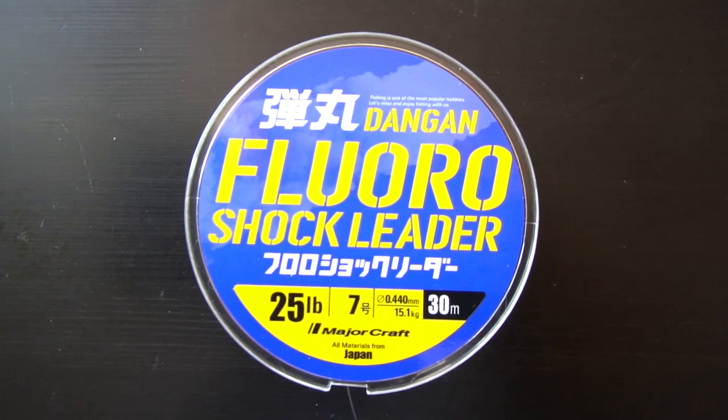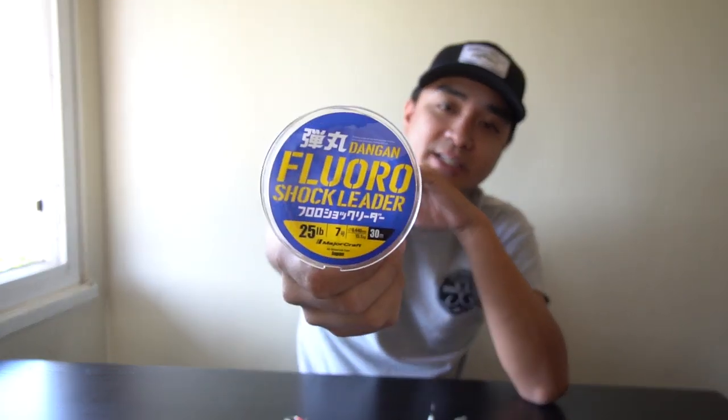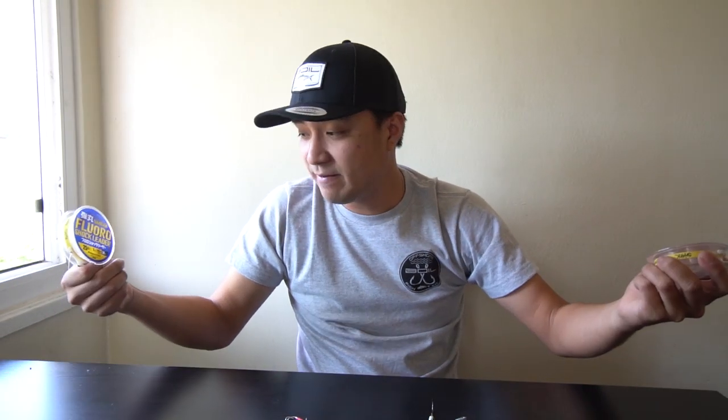But I upgraded to the Major Craft Dangan fluorocarbon shock leader — this is 25 pounds, the smallest size they make, 100% fluorocarbon. So far I'm loving it. I've had bass taking me under kelp, between rocks, digging into heavy structure, and barely any frays. No disappointment yet. The longest I've gone without retying a new leader is about three weeks — it just got shorter and shorter. I haven't had to retie a new leader in about a month.